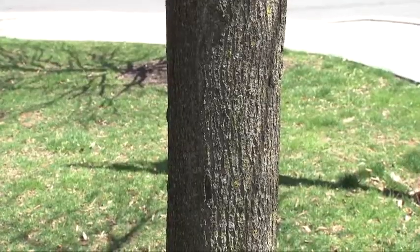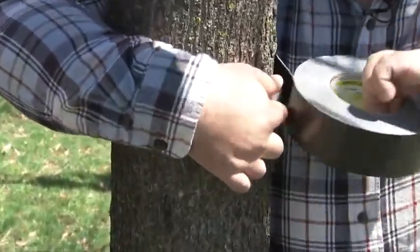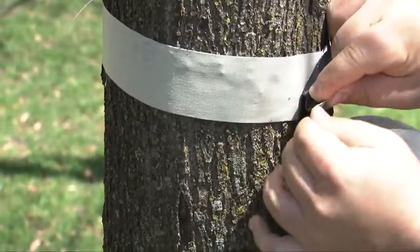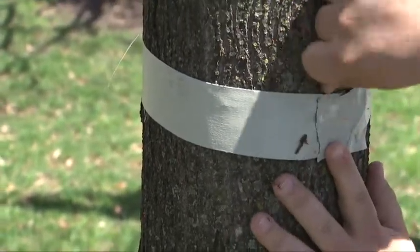One of the things you want to be aware of is that you want to make sure it's very tight — if it's not very tight to the tree, you won't catch any lanternfly nymphs. We'll put this duct tape about chest height and then apply it to itself, making sure that all the sticky side stays out.